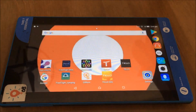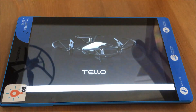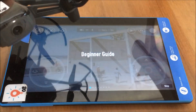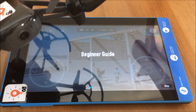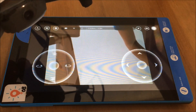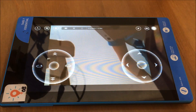Now I'm going to go into the Tello app, and once we're in there it's going to try to connect to the drone we connected in Wi-Fi. You'll see the flashing lights start to change as it comes up. We'll skip the beginner screen, and you'll see that it has actually connected because you can see me through the camera — so we can see what that Tello is looking at.